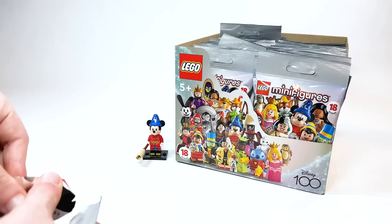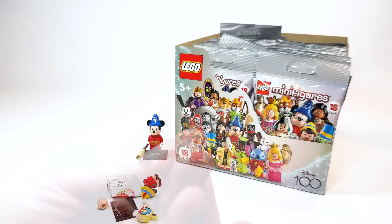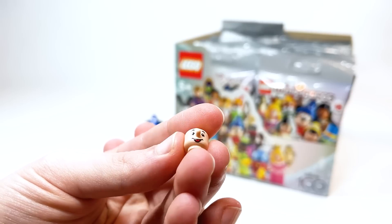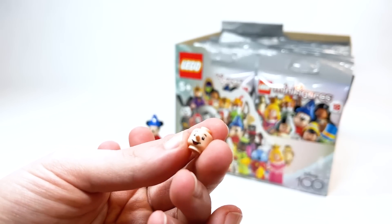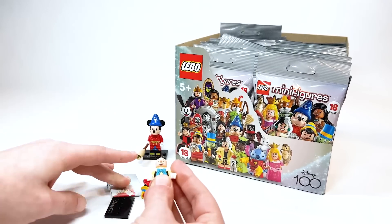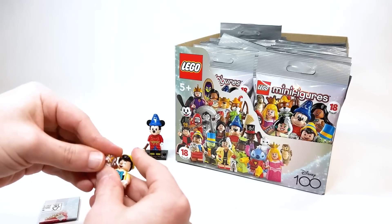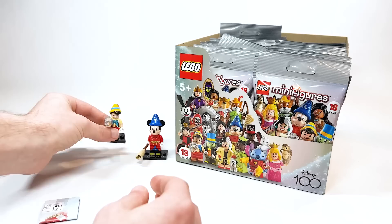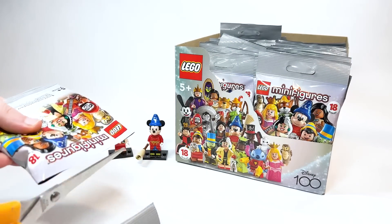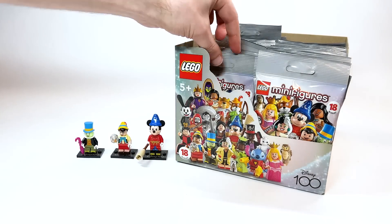We've got Pinocchio, which is a very important piece because of my Shrek Ideas project. I know, talking about DreamWorks in a Disney video, but this headpiece could be used for that version of Pinocchio — so fingers crossed, maybe that helps raise my chances of getting the Shrek set made, being one less mold. And next up — it's your conscience — Jiminy Cricket.